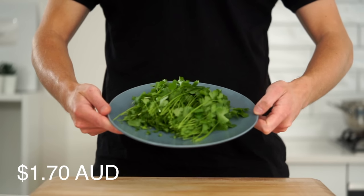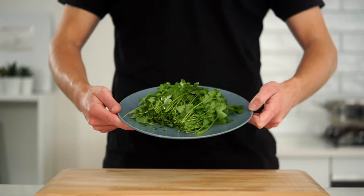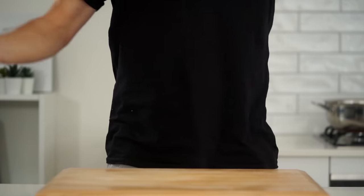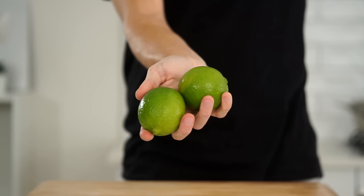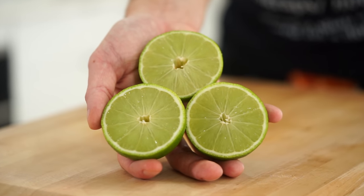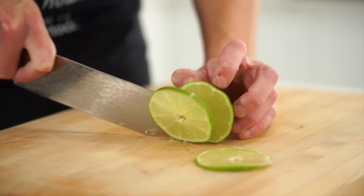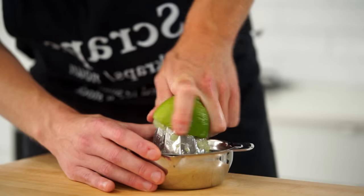Next is one bunch of coriander or cilantro — we're going to use half. It can easily be left out if you prefer, but if using it, roughly chop half and leave the other half for the dressing. To get a bit citrusy, here are two large limes. You may only prefer one, so I'll leave that up to you. Slice them in half, using one and a half and saving one half for another recipe. Slice one of the halves into thin slices for garnish, and extract the juice from the remaining lime using a citrus juicer or by hand.